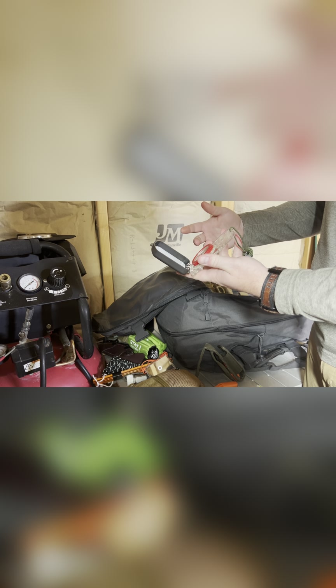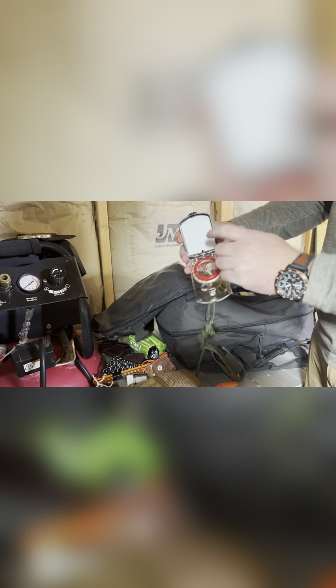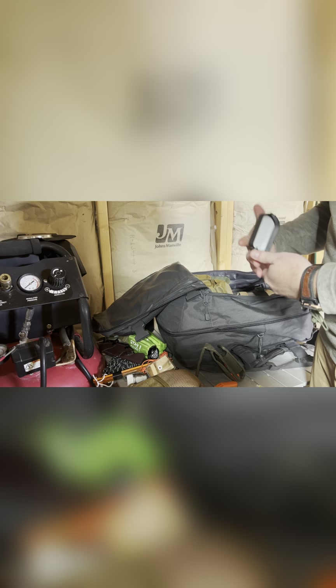That's the fire kit for this bag. If you want me to dive deeper into any of this stuff or give a full review, let me know and I'll get a video out on it.